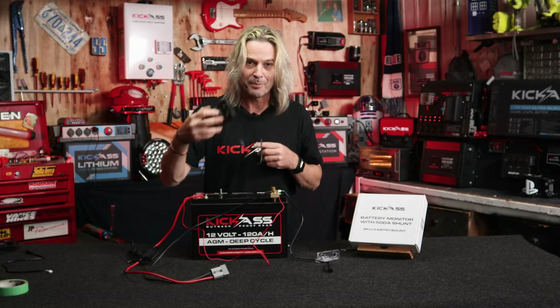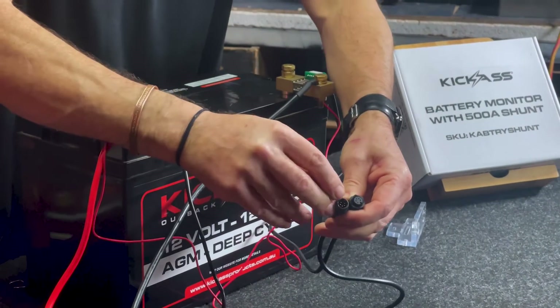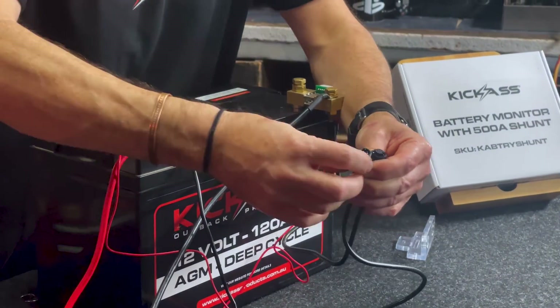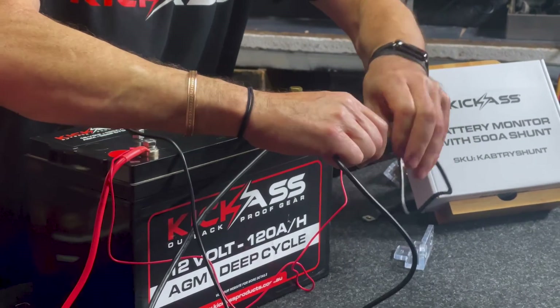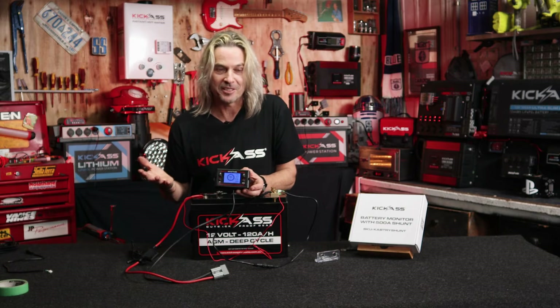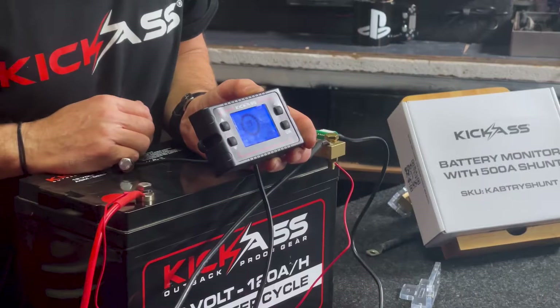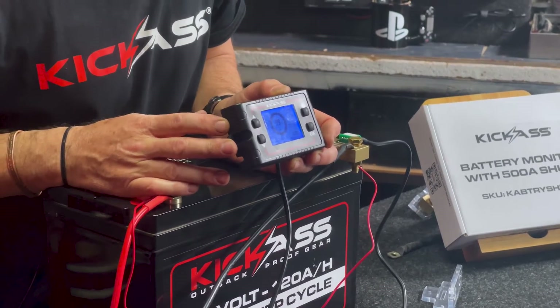Now the only thing left to do is actually plug in the display screen itself. The beauty is you have some little divots there — they actually show where the plug goes. So it's really nice and handy. I'm just going to connect that in and screw it up. And look at that — we have a full battery monitor system, a 500 amp shunt ready to rock and roll, and be in control and be able to measure everything coming in and out of the battery. How cool is that?